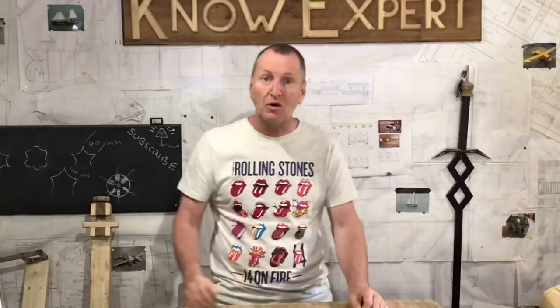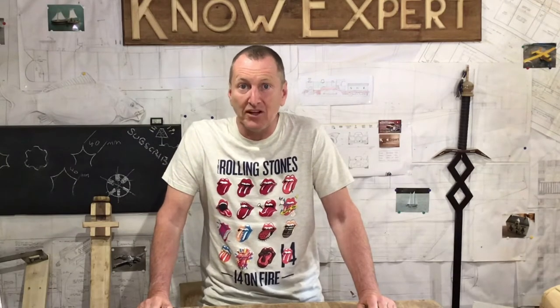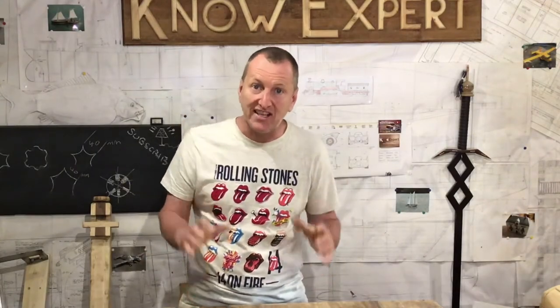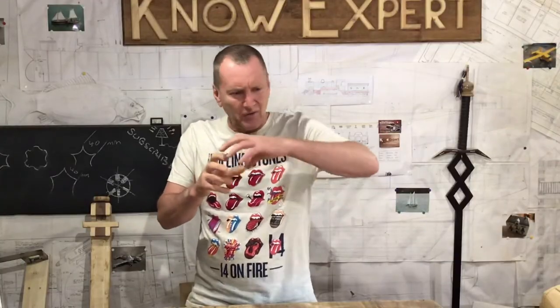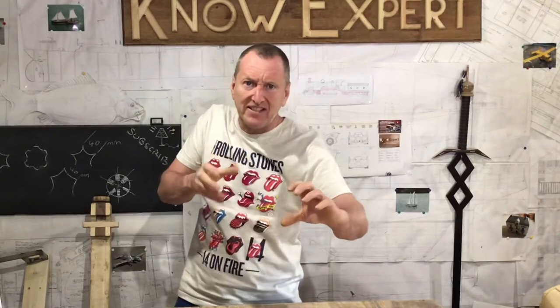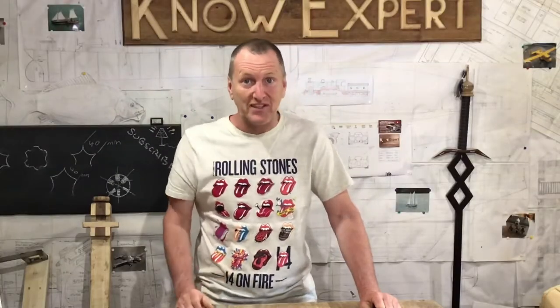A few months ago I was watching this guy on YouTube. His name is Izzy Swan. Now Izzy is an American woodworker. He's got a fantastic YouTube channel and he makes some really good stuff. But there was one thing in particular that he made on the table saw that impressed me so much that not only did I want to make this piece, but I made myself a table saw just so I could have a go at making it. That's how impressed I was. It's like this piece of wood with grooves in it and it looks like it's been twisted. To me it seems impossible, and that's what he called it — the impossible twist. I'm going to call it the Izzy twist. Let's get making.